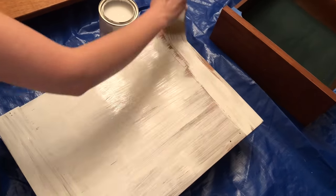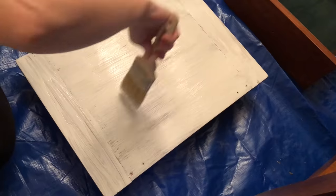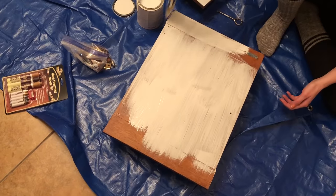Here it was finally time to start putting the chalk paint on. It's really nice because you really don't have to be very precise with it on the first coat - just kind of slap it on. I tried to go in the same direction of the wood, but when it started looking really good was coat number two.